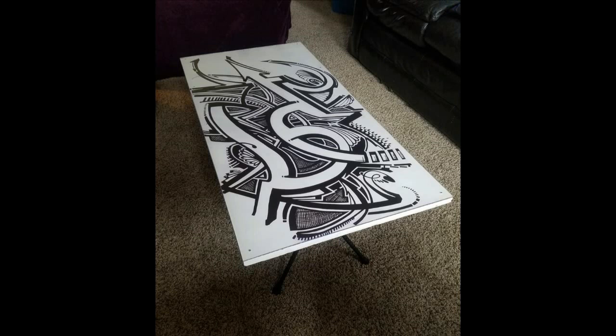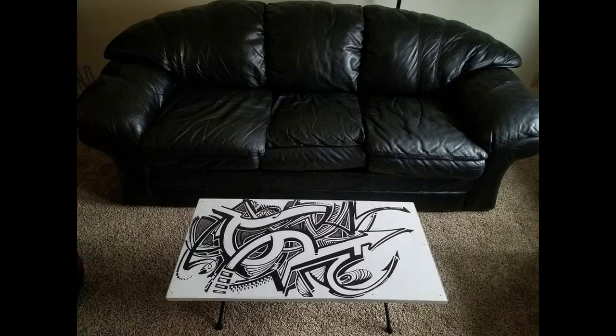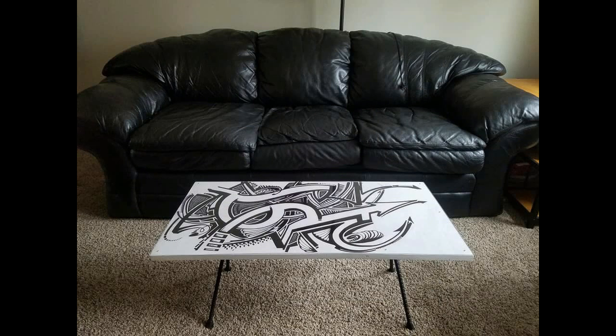Here it is all finished up and put in the living room to see what it looks like. That's pretty much all — it took about 600 hours to finish all this. Let me know what you think, comment down below and all that good stuff. This is what I've been up to lately.